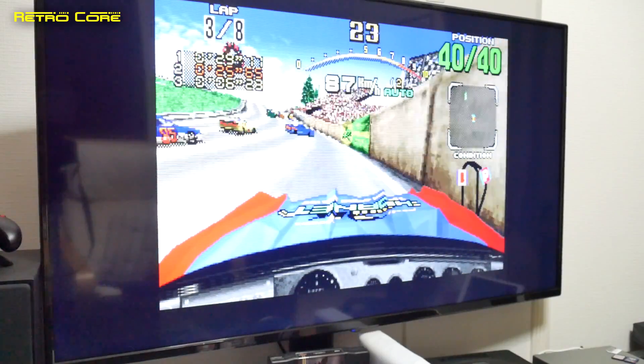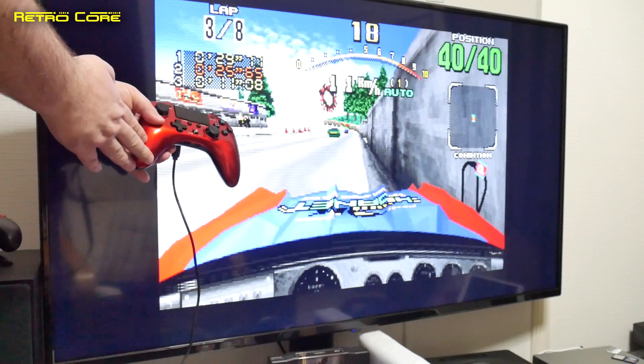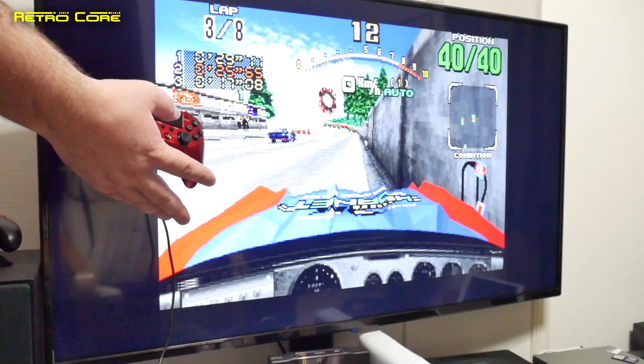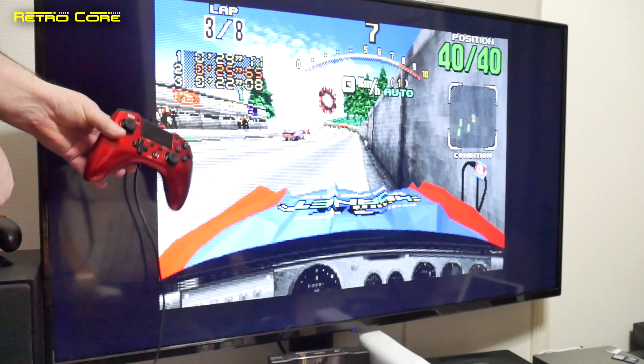We're not doing too good there, are we? But there you go — you can play Sega Saturn with a PlayStation 4 controller. And of course we can also play Sega Saturn wirelessly using an Xbox One controller or the Switch Pro controller. Anything that works on the Dreamcast will also work on the Sega Saturn.